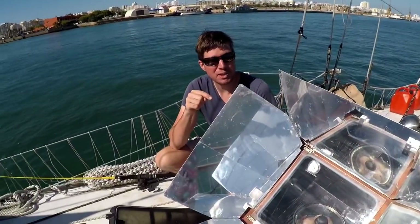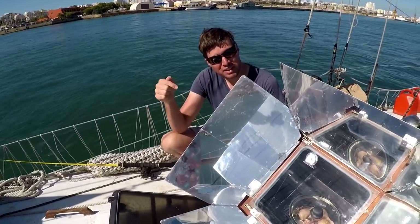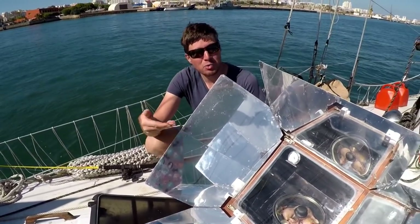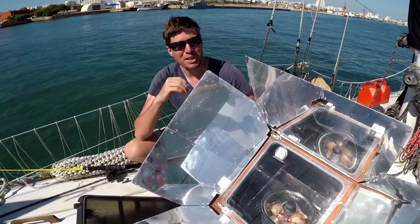This is also really beneficial on a sailboat because if you're sailing and the boat's heeled over, your food inside the oven will be gimballed. So that means that when you bake something it comes out straight, not a little wonky.